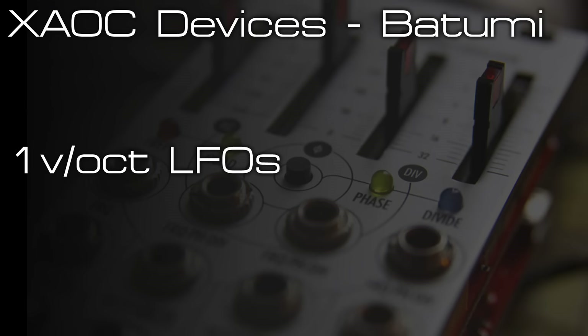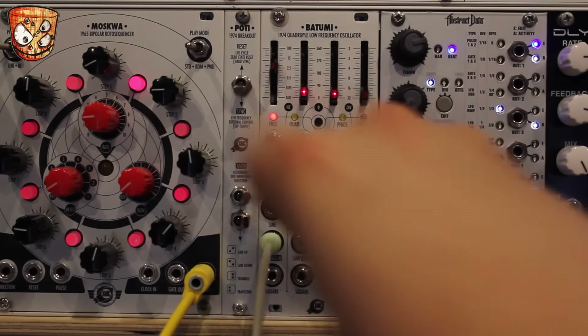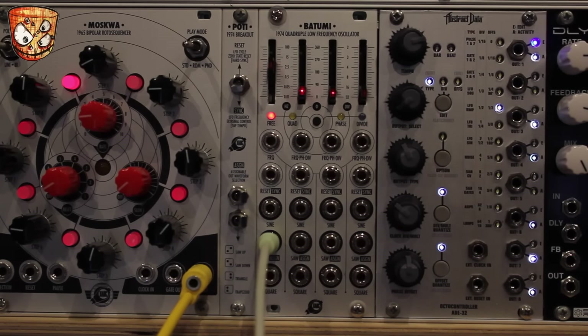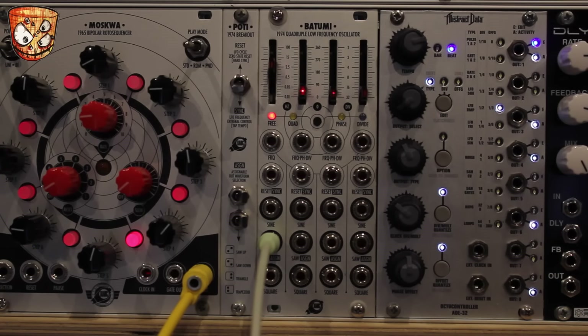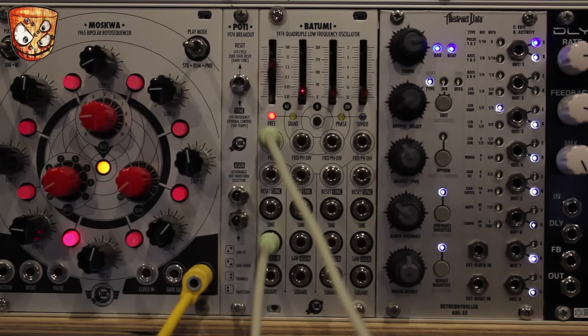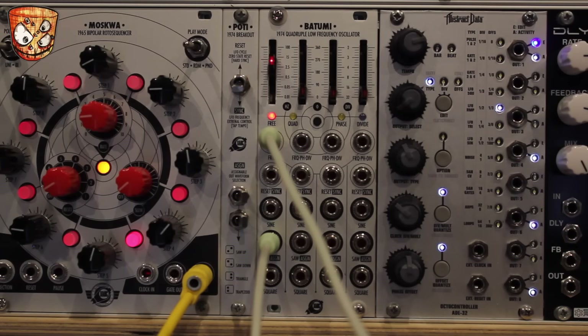Here's a sequence from the Moskwa module going into my quantizer and sending pitch to my oscillator, which is going into a filter. I'm going to modulate that filter with the LFO's output straight into the filter's CV input — this is a plain unsynced LFO with a triangle wave shape on the assigned output. The unit will actually track 1V/oct as well, so I'm going to take the same sequence going to pitch into the 1V/oct input on the Batumi for pitch-dependent, pitch-tracking LFO rates. The lower notes produce slower rates and higher pitch notes produce faster LFO rates.